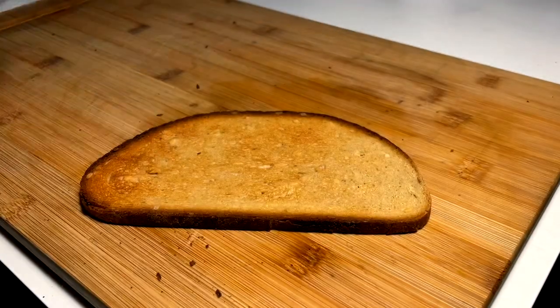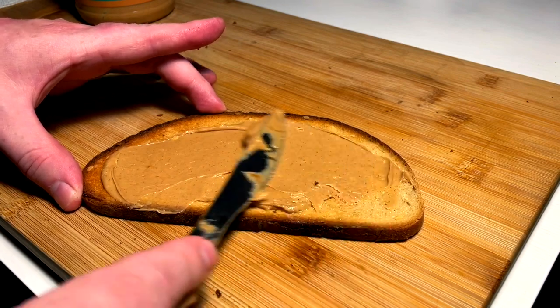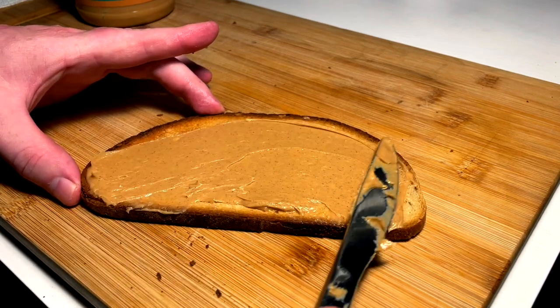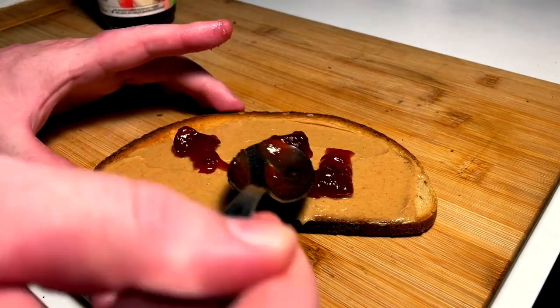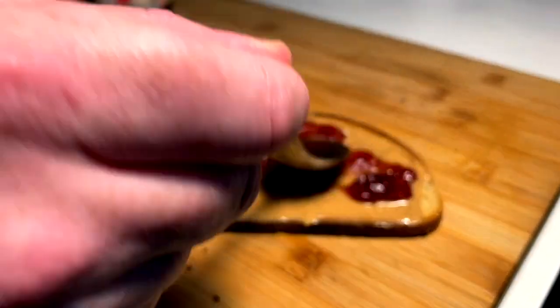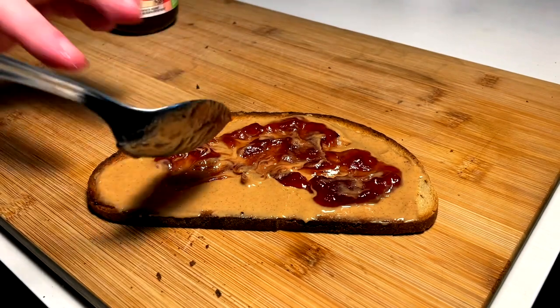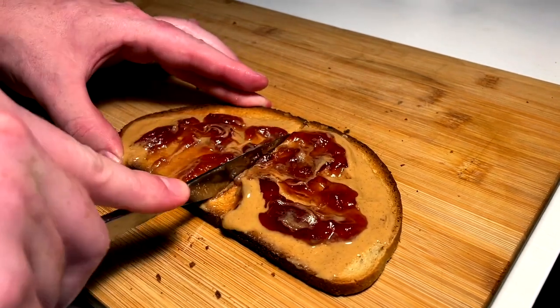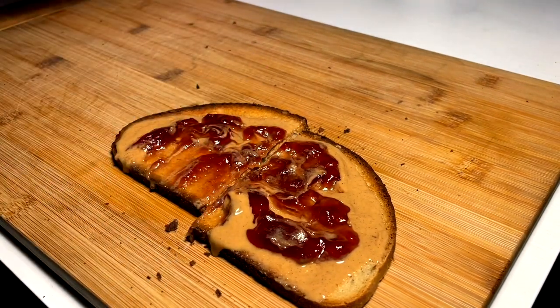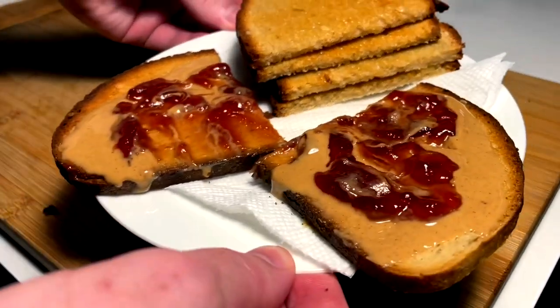And then a PB&J. I actually do like to kind of wait to put the PB on a PB&J due to the fact that if the toast is too hot the PB gets a little too liquidy, and then it's really hard to spread the jam. PB first, and we got the jam. This is the hardest part about PB&J - getting a nice spread without making too much of a mess. Half this one so that we can get all the toast on the same plate. Dessert toast, main toast. Let's go eat.